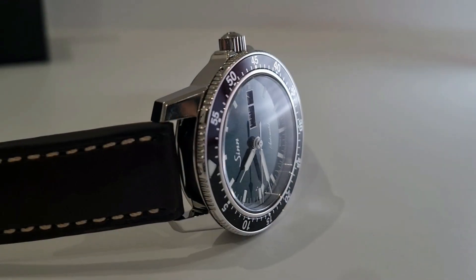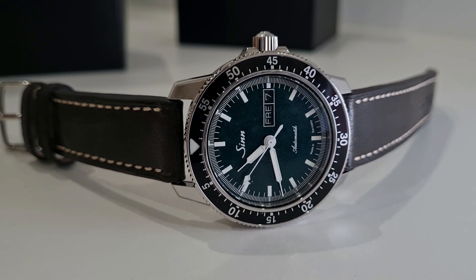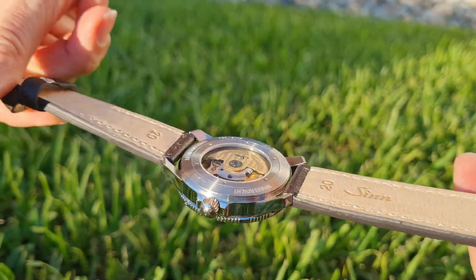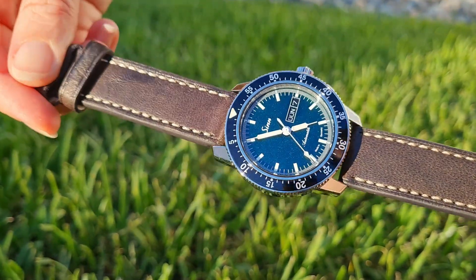The metallic dial effect is rather subdued indoors or under dim light, which works well in formal settings, but it really springs to life in the sun. The special metallic finish reflects light and throws colour, creating a very eye-catching show when in action.